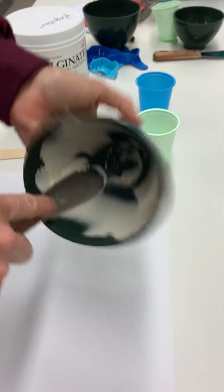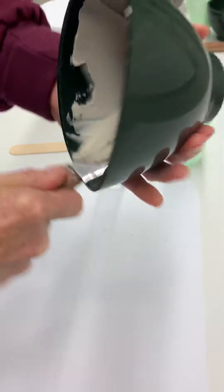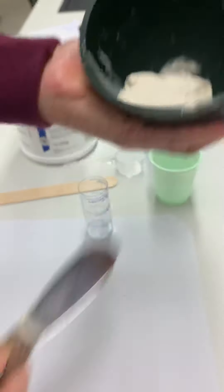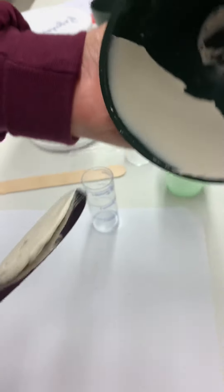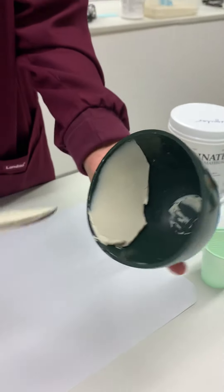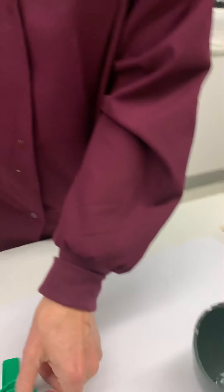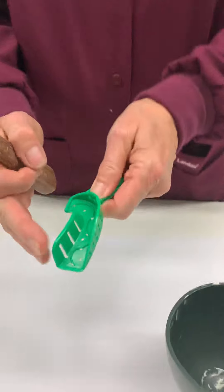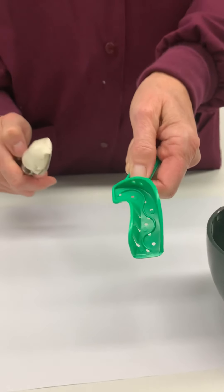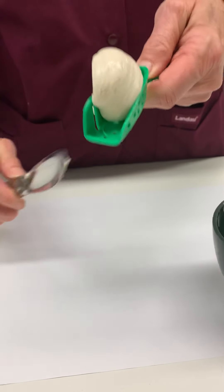Our consistency for our alginate should be smooth. I'm gathering up the material and checking it — we want a nice smooth consistency. Now we're ready to load. I'm going to gather up all of the material and go to the inside, which is called the lingual of our quadrant tray, and in one motion go down just like that.